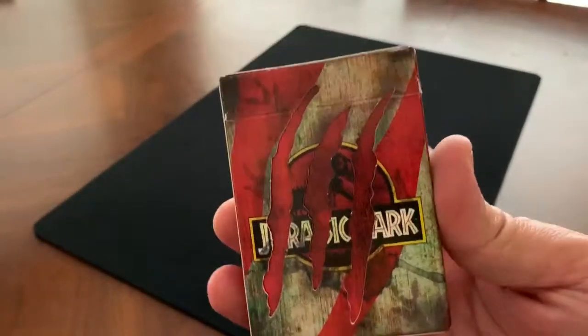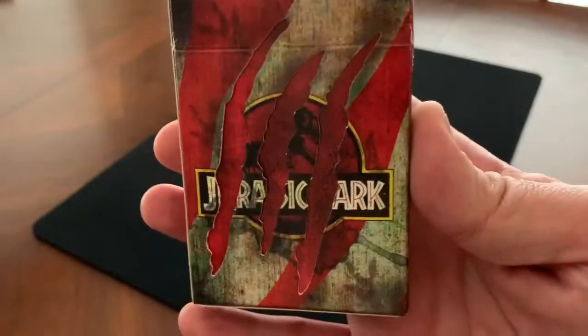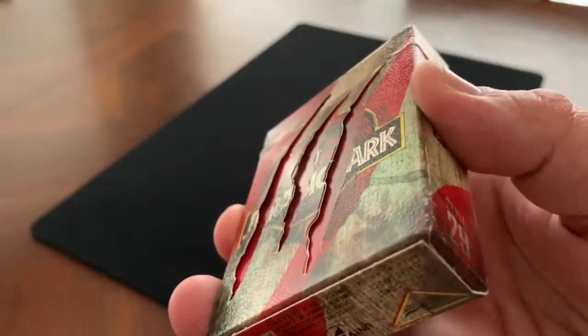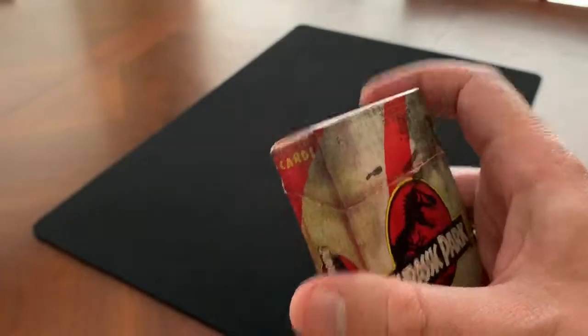The back is the coolest part of the tuck case. It has the same Jurassic Park logo, but this time it's been slashed through with three raptor claws. You can see that actually goes clear through that first layer of the tuck case and into the red inner tuck below.